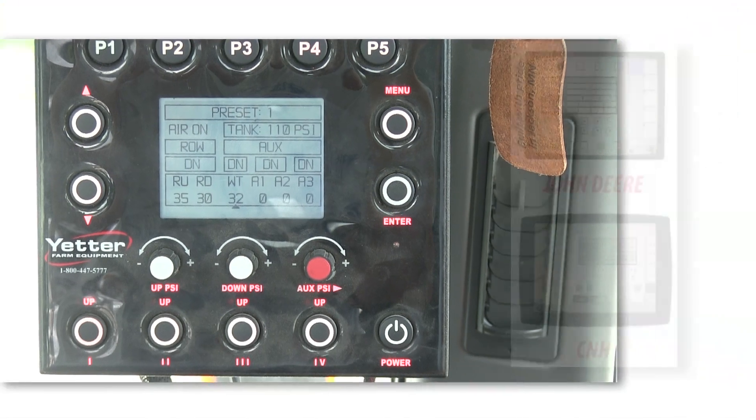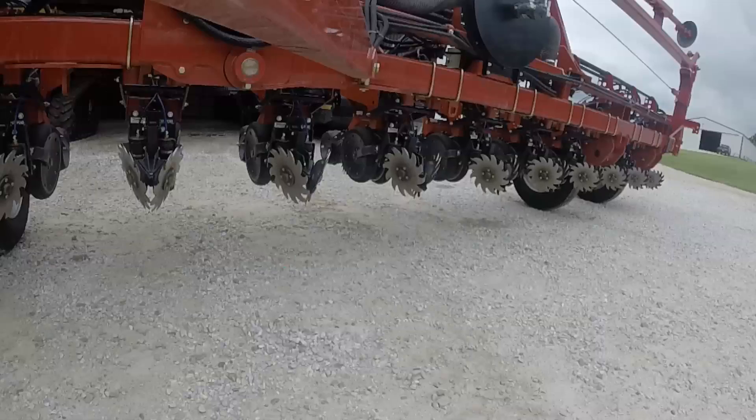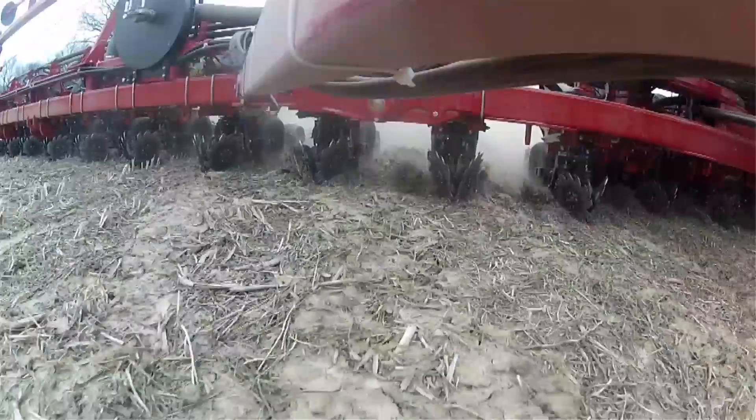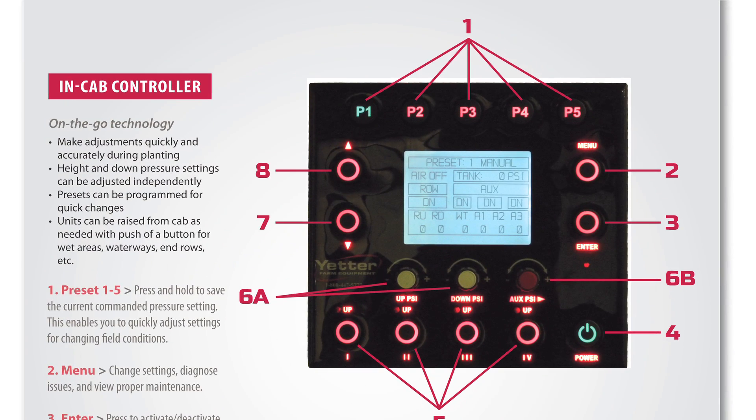With our electronic in-cab controller or your own ISOBUS compatible controller, you can make adjustments quickly and precisely to ensure optimum height and down pressure by controlling up and down pressures independently of each other.